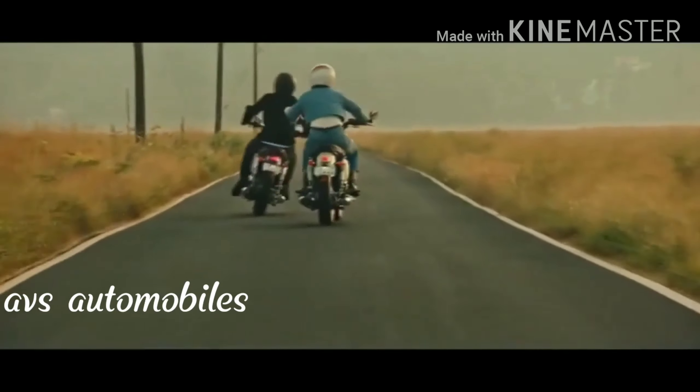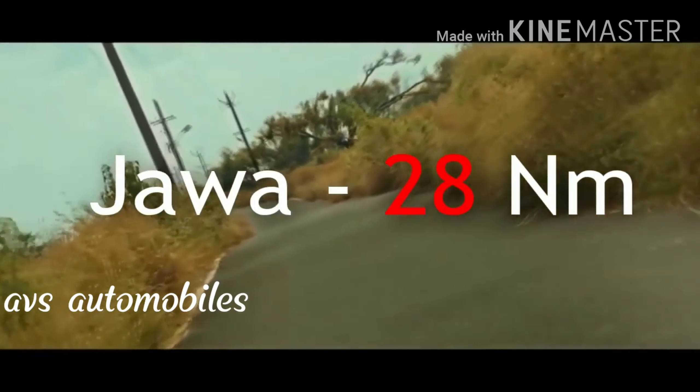When it comes to torque, the bike produces 24 Nm. If we compare, the Jawa bike produces 28 Nm.